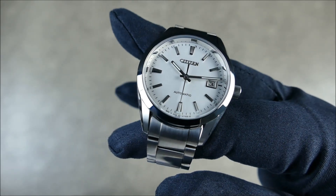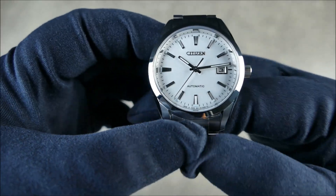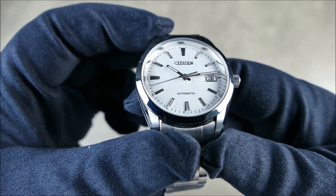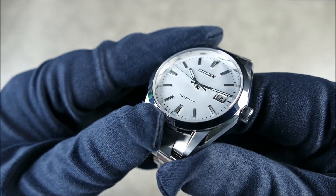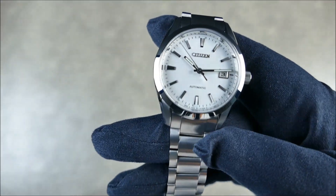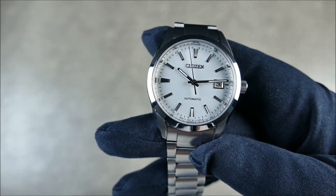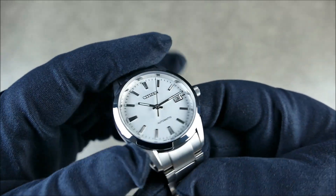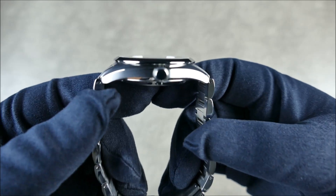The sapphire crystal is nice and flat with an AR coating. One thing you really notice is that rehaut with its high polished finish — the way it plays with the light is just such a cool touch that you can't appreciate from renderings, but when you have it in hand you can't help but be impressed. The bezel is fixed and fully polished, looking very nice. The crown is unsigned, which is a small bummer but not a deal breaker.